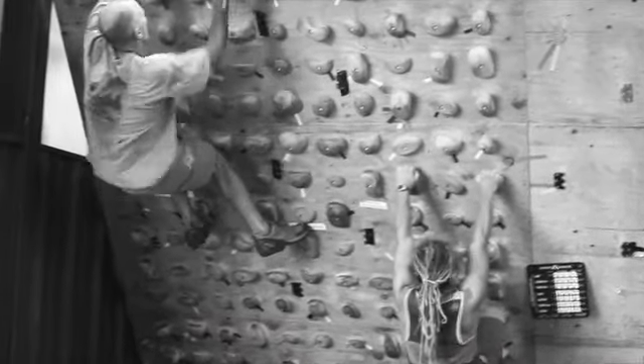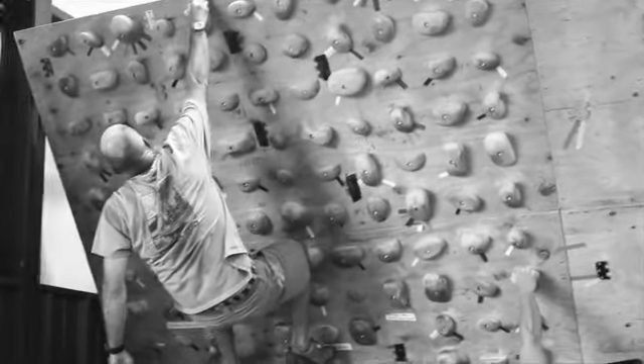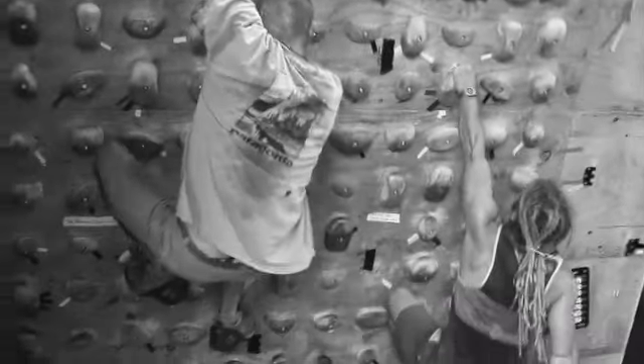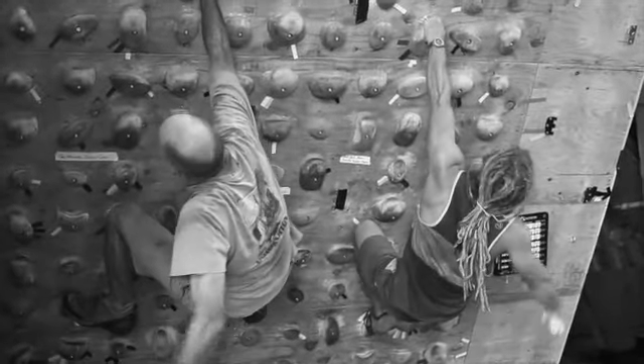Our guides are working a stamina session today — nothing super high intensity. We've got them five minutes on the wall here and they're just making laps up and down our system board, our tech board.